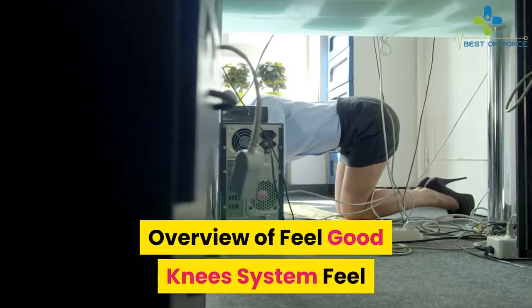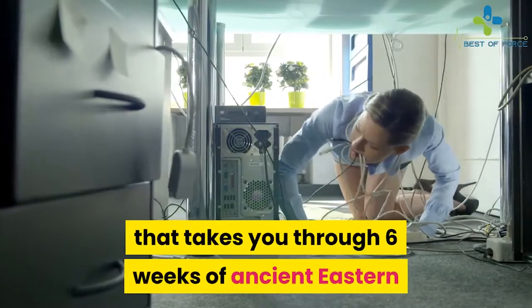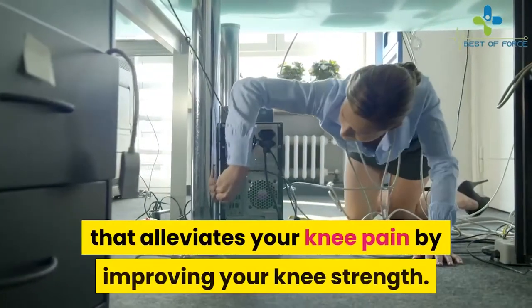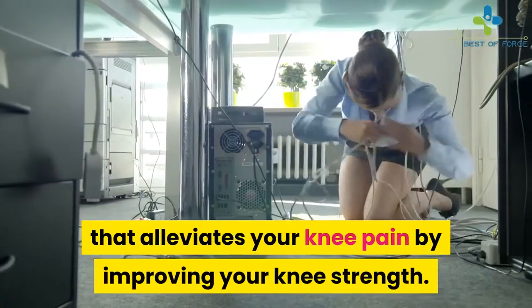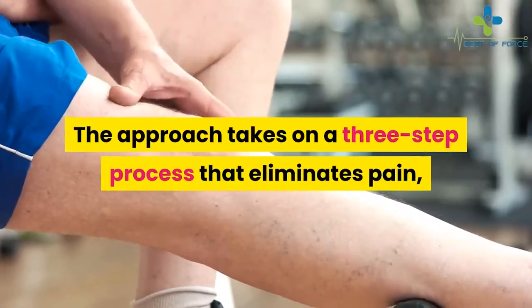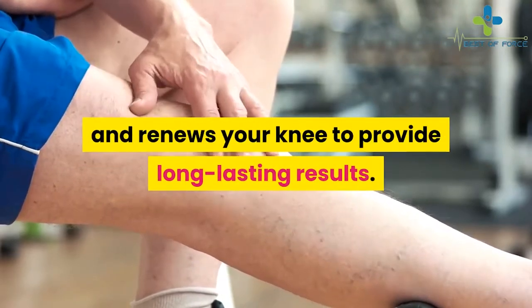Overview of Feel Good Knees System: Feel Good Knees System is a comprehensive system that takes you through 6 weeks of ancient Eastern and Western holistic practices that alleviates your knee pain by improving your knee strength. The approach takes on a 3-step process that eliminates pain, rejuvenates your knee, and renews your knee to provide long-lasting results.